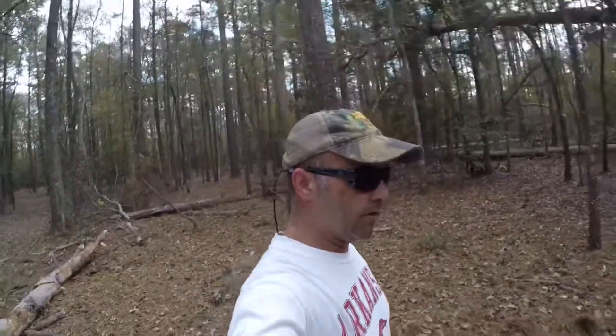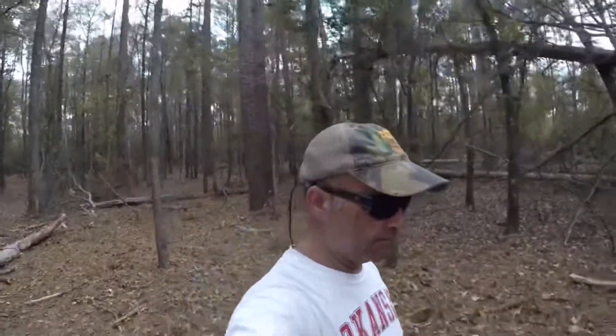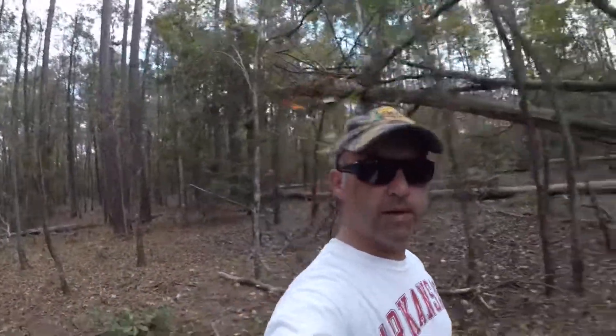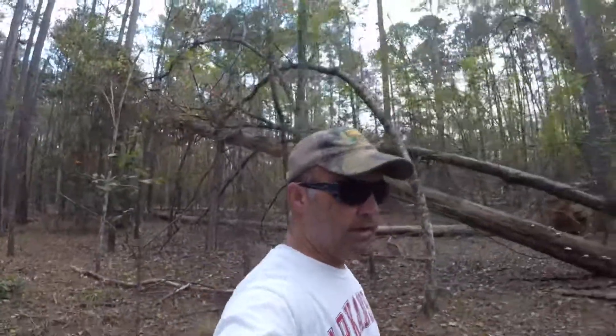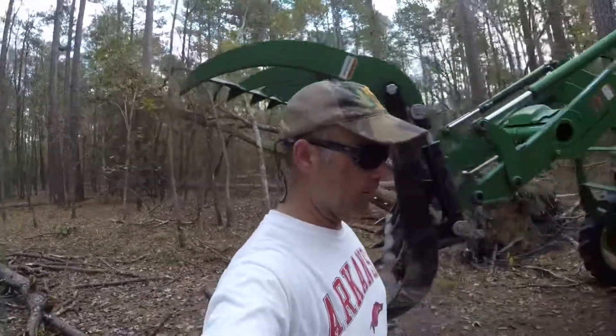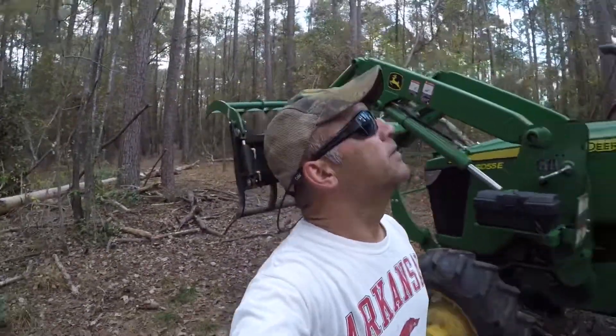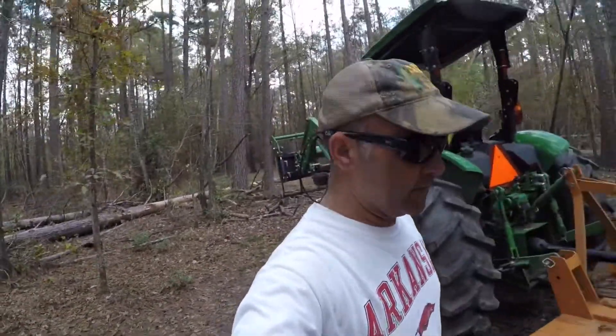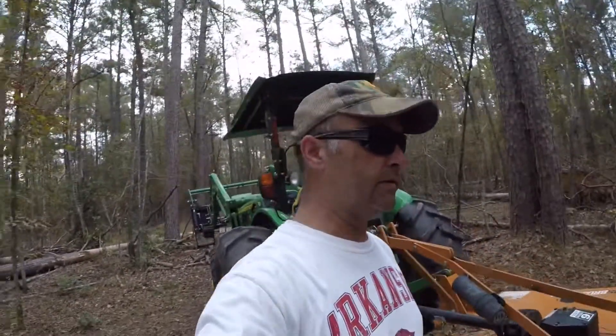All right, that's cut. Take it over to the burn pile, and then this trail will be back open. I feel a lot better knowing it's gonna be safer to go underneath there. That one's hung up in there pretty good, it's a lot greener. All right, gotta get that done.